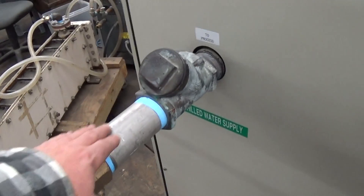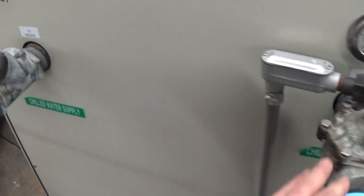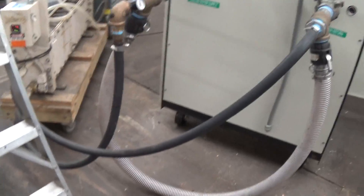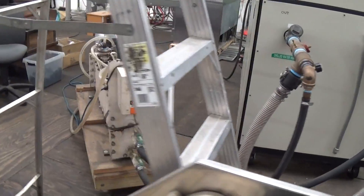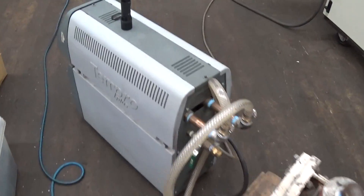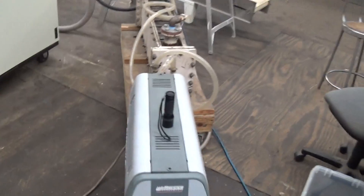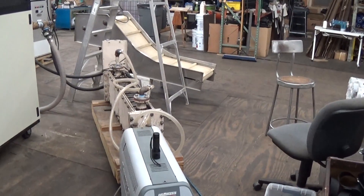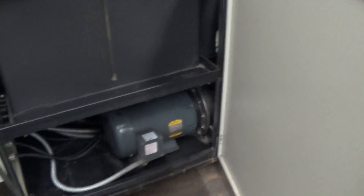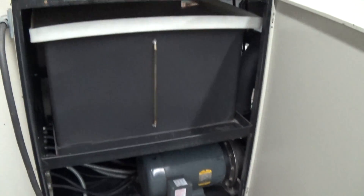This is our piping here for testing, but this and this will actually ship with the unit. For our test setup we come back to our own in-shop heat exchanger here and we use this temperature controller to bring up the temperature to give some type of load. It's not going to be a full 25 ton load, but it is enough for us to run the unit extensively, which we have done.